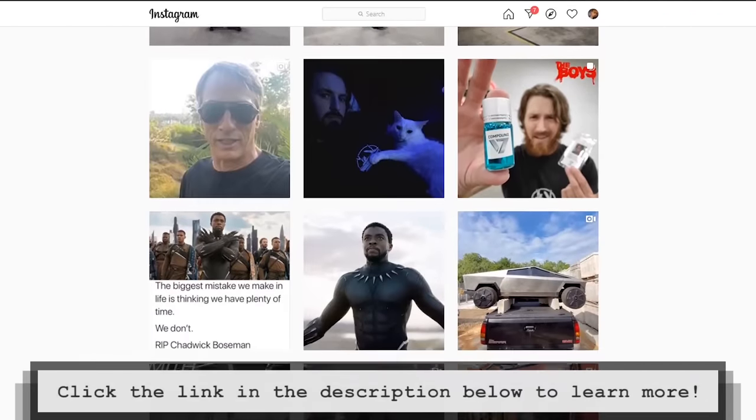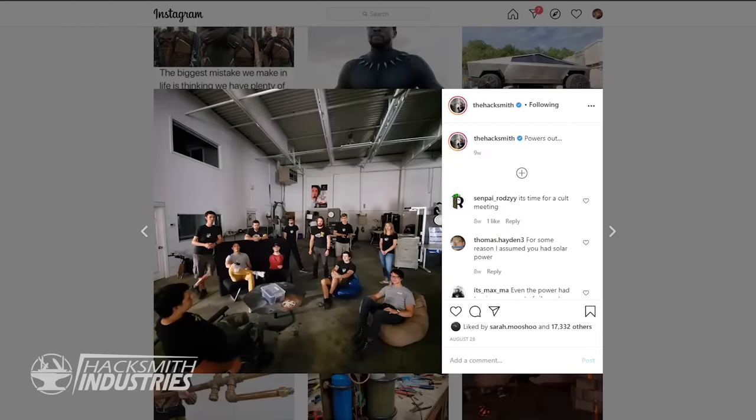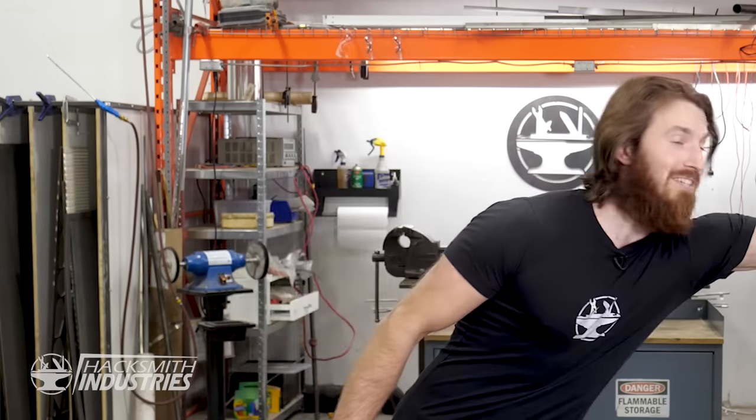A few weeks ago, we had a major power outage. Lights were out for a while — a long while. And if you follow our Instagram, which you should by the way, you might have seen a post of the entire team just sitting around in the dark. What do people normally do when lights go out? Light some candles and search for the flashlight. But we couldn't find ours, so we set out to make sure that never happens again. And to do that, we brought in Chris.